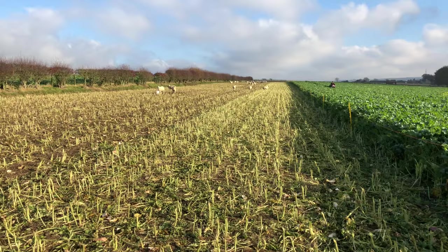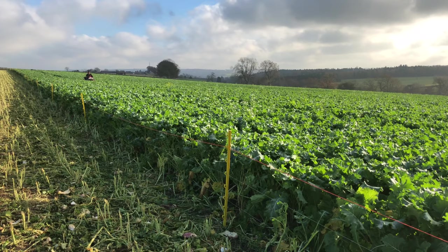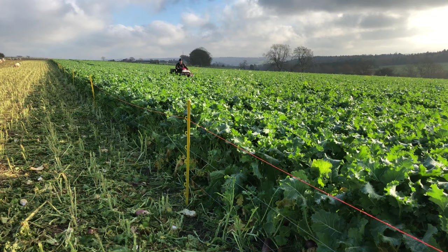They've had the ewe lambs in. They've eaten the first bit off and they're just moving the electric fence. I'm sorry I haven't been able to keep up with this but just been busy with other things. They're just moving the electric fence a little bit but as you can see it looks pretty good.